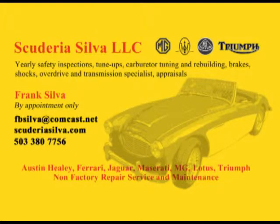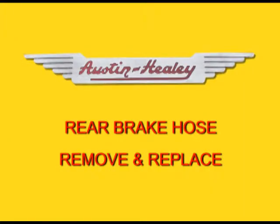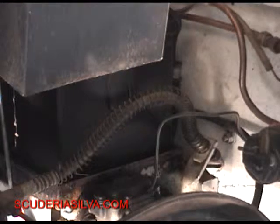Here we are again at the Scuderia Silva shop with Frank Silva. Rear brake rubber hose, 62 Healey 3000 Mark II, triple carburetors, two seater, side shift. This is a BN7.